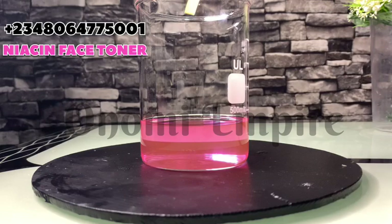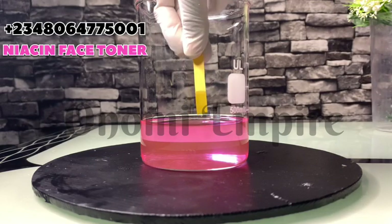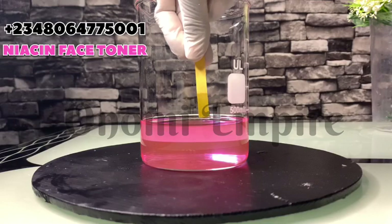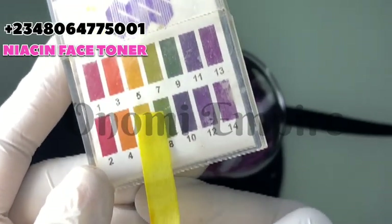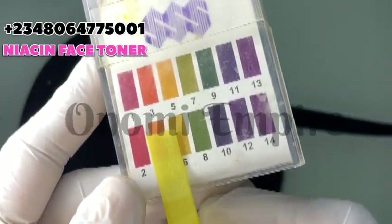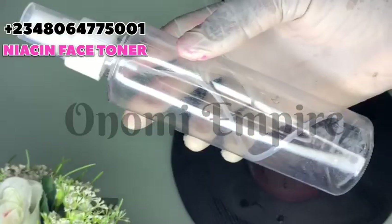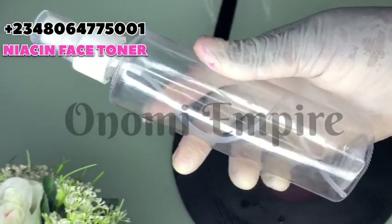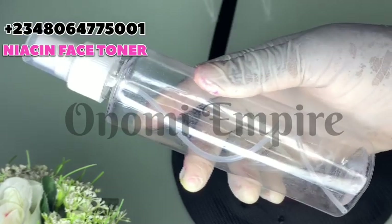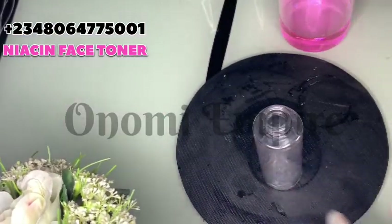The next thing I'm doing is checking the pH of this product. pH is very important when you're applying something to people's faces. We arrived at 6.0 on the dot — niacinamide functions at pH 6.0 to 7, so 6 is very good. This is really safe for the skin.